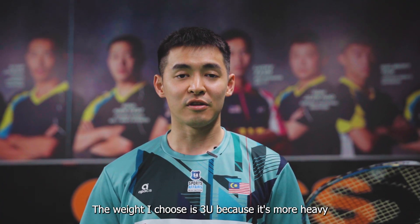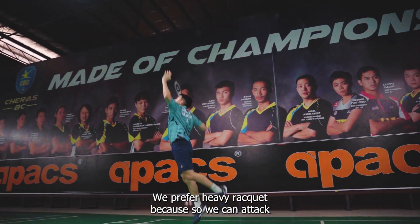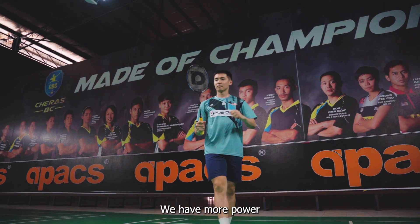The weight I choose is 3U because it's more heavy. And for single players, we prefer a heavy racket because we can attack. We have more power.